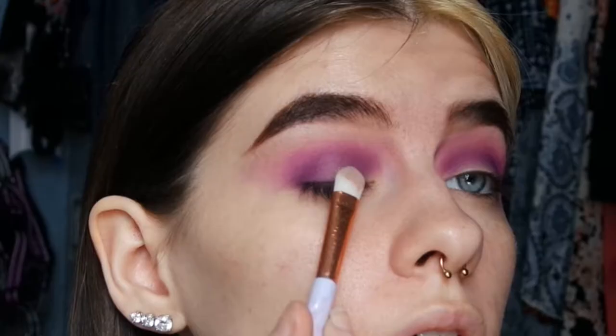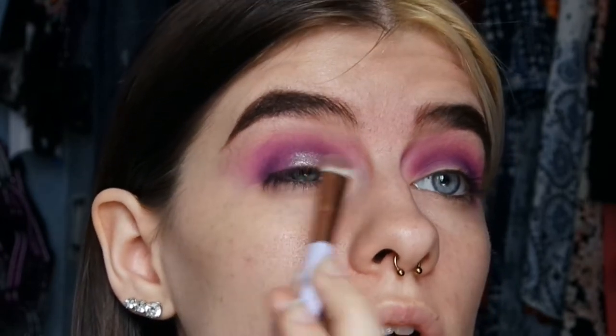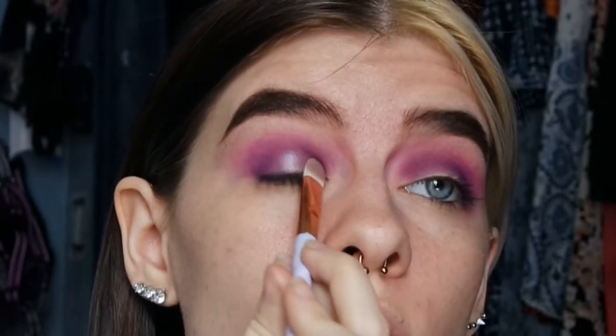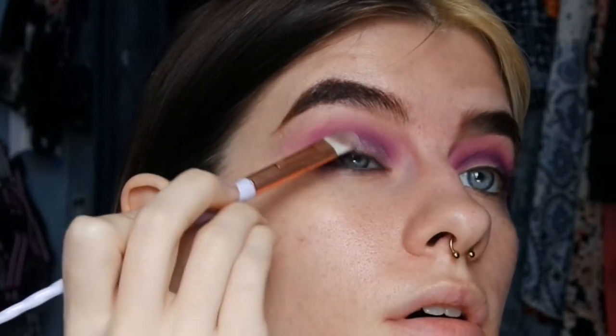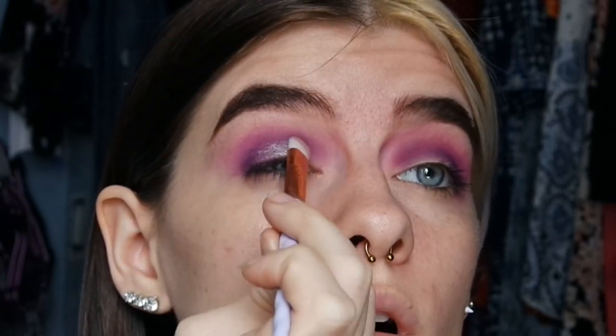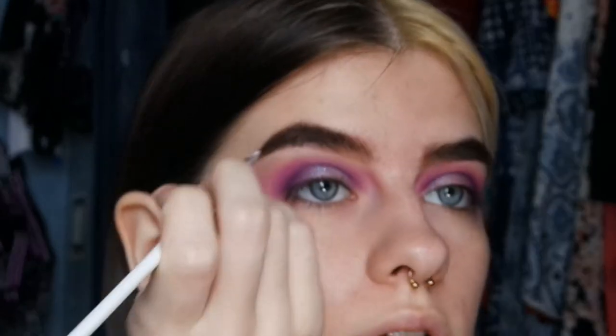Then I'm going in with this light purple shimmer shadow from Kristen Lee Cosmetics in the shade Infatuated, and I'm putting that on my lid. I sprayed this with water before applying it.